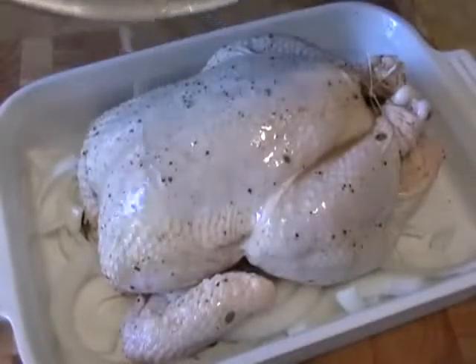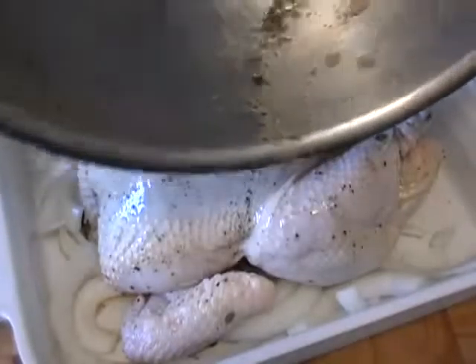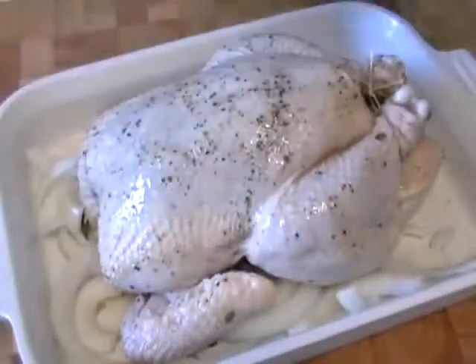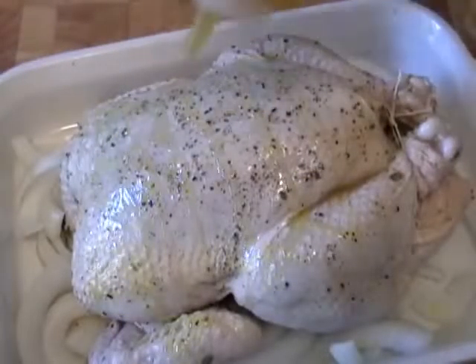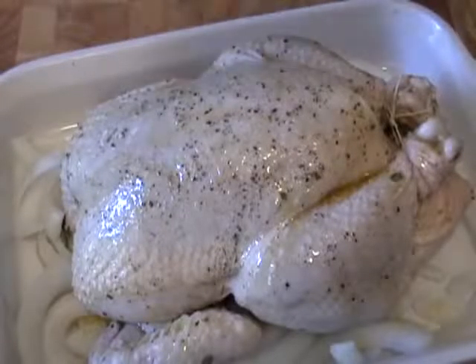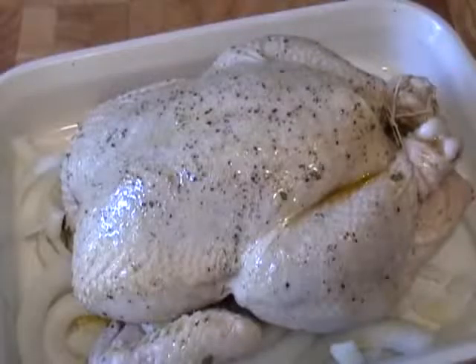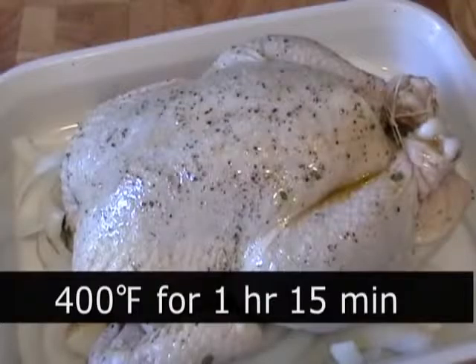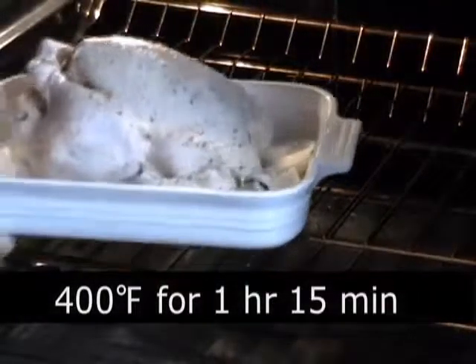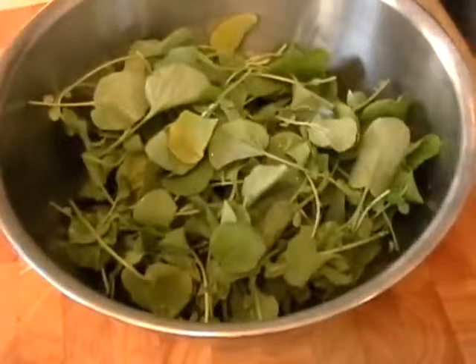Drizzle any remaining juice from the bowl over the chicken — a little bit inside, a little bit over the top. We're almost ready for the oven. Give it a drizzle of olive oil and then a very generous sprinkling of kosher salt all over. We're going to preheat our oven to 400°F and roast for 1 hour and 15 minutes, which is going to give us a beautifully juicy bird. While it's roasting, clean, wash, and spin dry two bunches of watercress and set that aside.